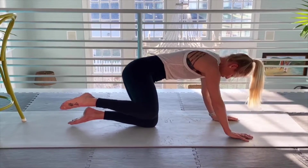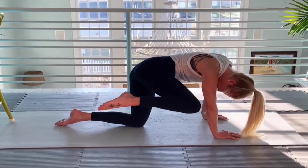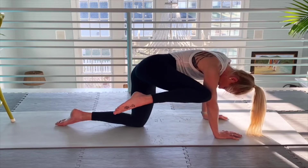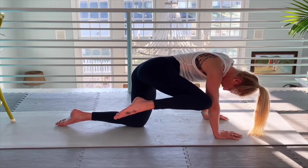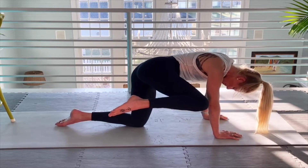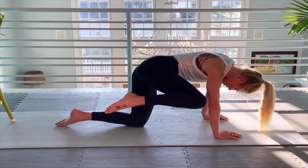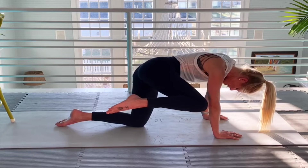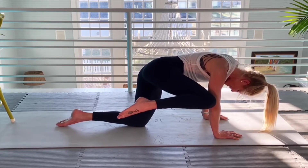Now we've got to try to get our right knee to our elbow. Stay isolated. Two inches below your shoulder — that feels more intense. Ten more here — one, two, three, four, five, six, seven, eight, nine, ten, eleven, and twelve.